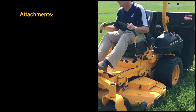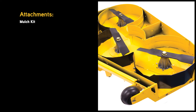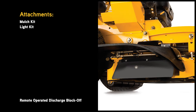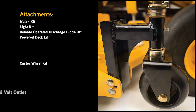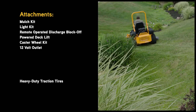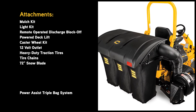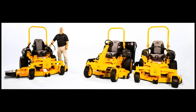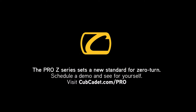Multiple attachments add to the overall versatility of the Pro Z line — it's a true benefit when you can get 12 months of use from a commercial zero-turn mower. Available attachments include a mulch kit, light kit, remote operated discharge block-off, power deck lift, caster wheel kit, 12-volt outlet, heavy duty traction tires, tire chains, 72-inch snow blade, power assist triple bag system, and power assist clamshell bagger system. I look forward to showing you the next generation of professional products from Cub Cadet.